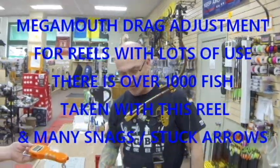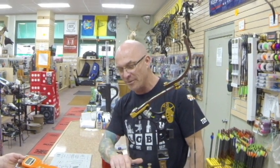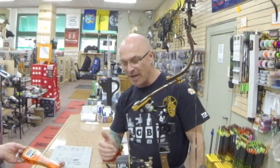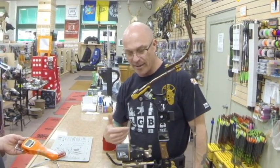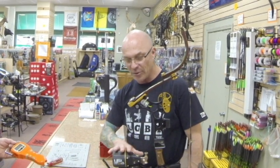Hello, it's Tim Daniels from THS Sporting Center. I'm just taking a minute to show an improvement — a way that you can help fix one of these Mega Mouths and improve the drag.